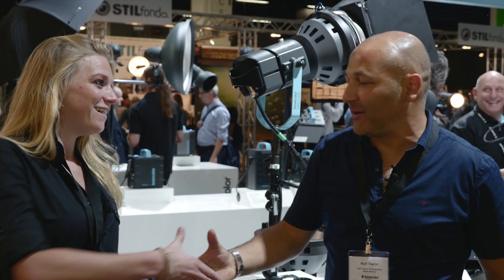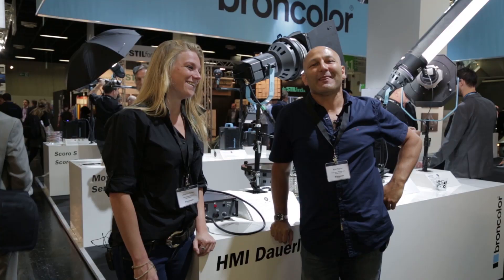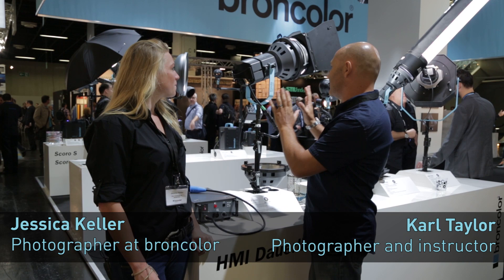Hi, I'm with Jessica Keller from BraunColor today. How are you, Jessica? I'm really well, thank you. It's good to be speaking to you instead of Urs Recker, because you're more at my same sort of height rather than me looking up there. Now I spoke to Urs Recker about the new Syros light that was launched, but BraunColor, you guys have also launched this HMI 1600.